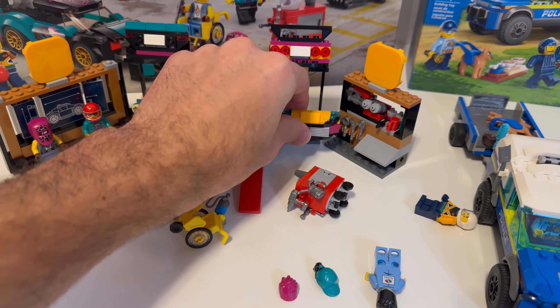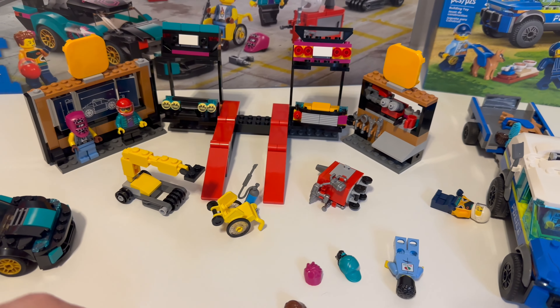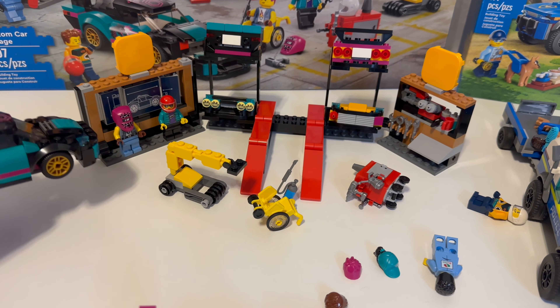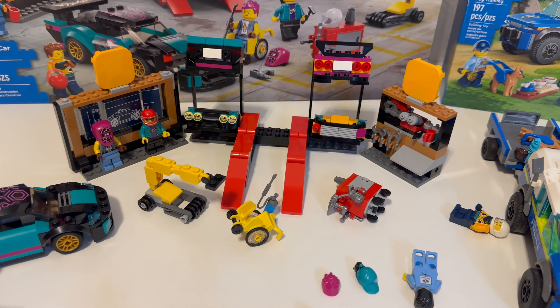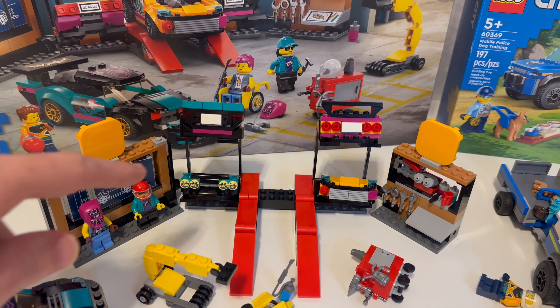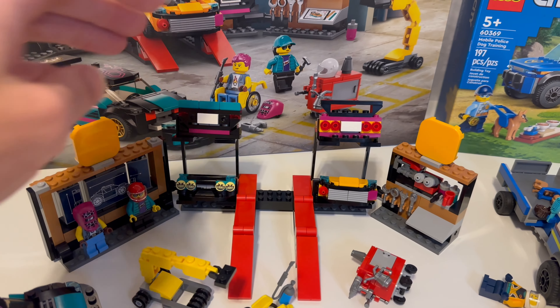I will say, though, this piece should be moved to here, because when you put the cars up here to work on them, they just roll off the front. Oh, I see in the picture they're supposed to be like this — they're not supposed to be all the way on.